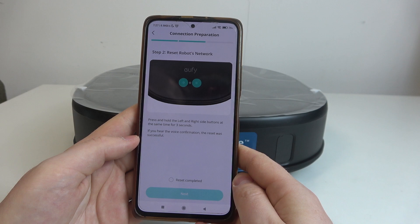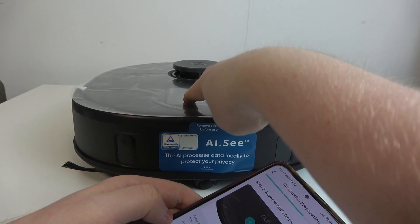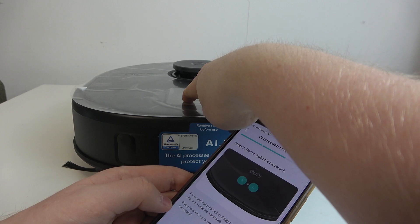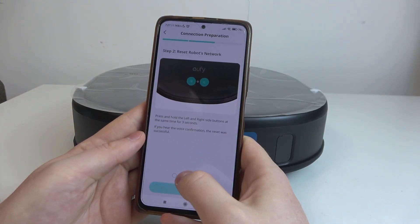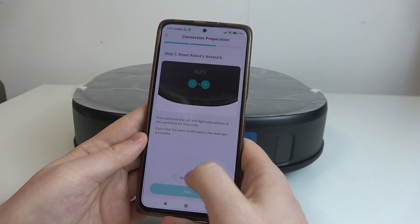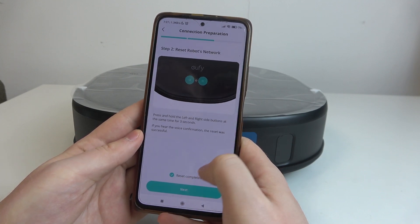Now we need to press the left and right side buttons — the home and the spot button — and hold them for three seconds. After that voice prompt, confirm it and move to the next step.